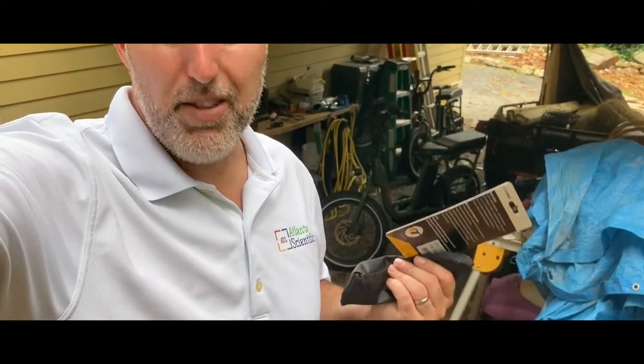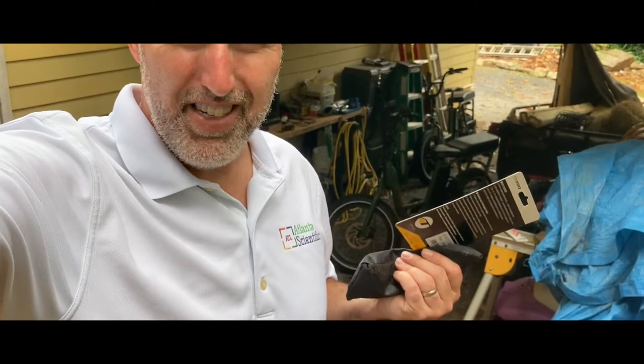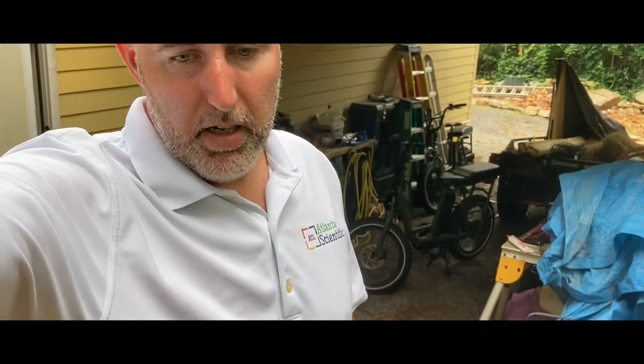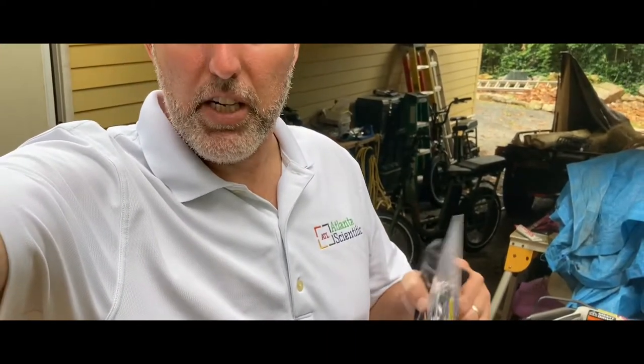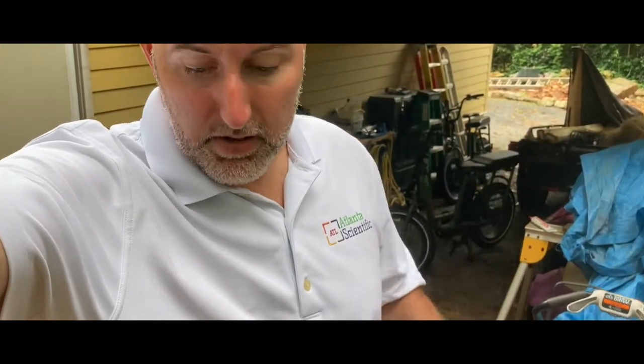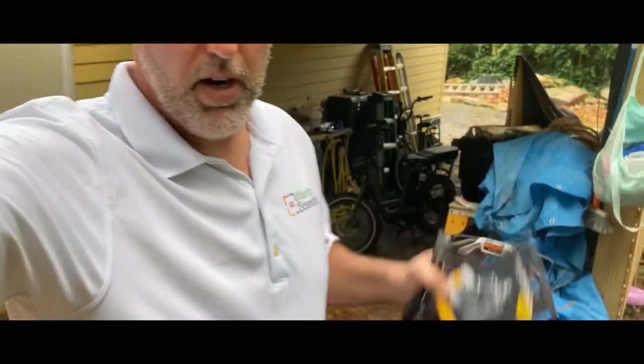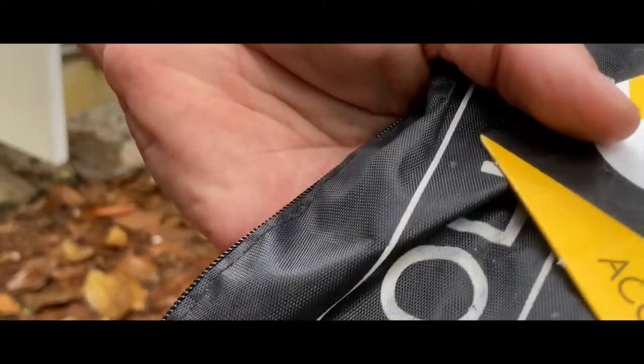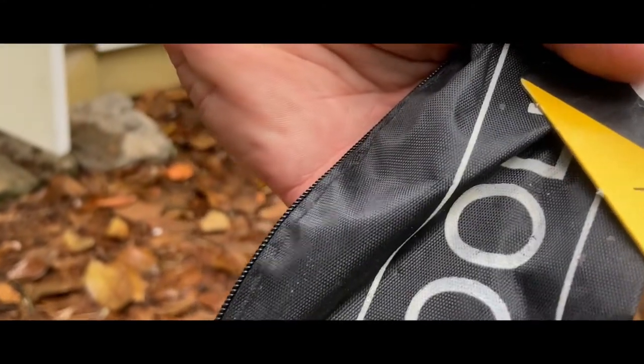I'm just going to show you the front brake. The back brake is relatively the same, but a little bit more challenging as far as getting it loose. Otherwise it's just the same, so I'll show you the front brake and then you can probably make sense of the back one. Here's my replacement. I'm going to use a tool kit and some of my own handy tools.